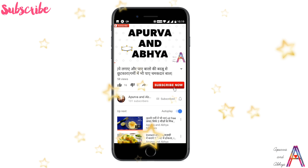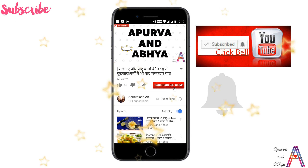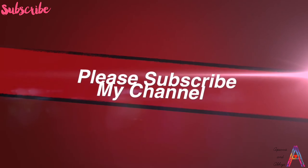Hello beautiful people! Welcome to our channel Apoorva and Aaphyah! If you haven't subscribed yet, subscribe to our latest updates!